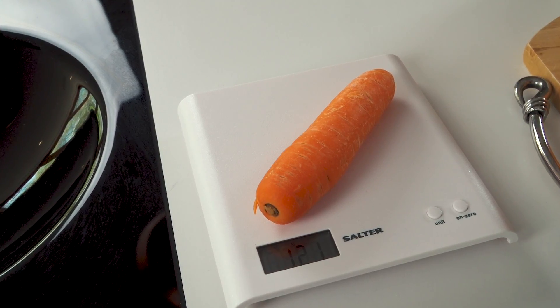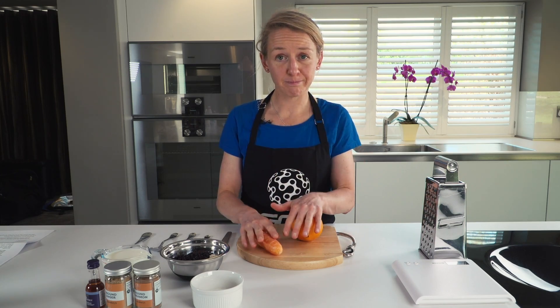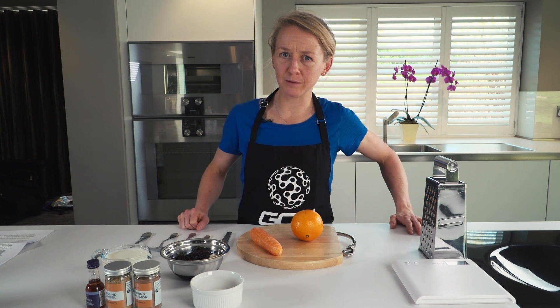How would you like to make porridge that tastes like cake? This is the next in the series of nutritional videos of Oat Cuisine. Based on oats, this is going to be carrot cake porridge.